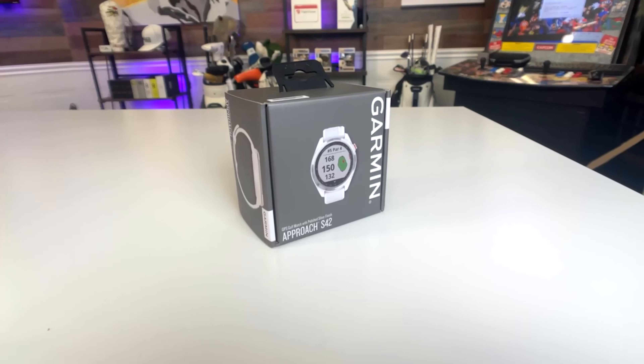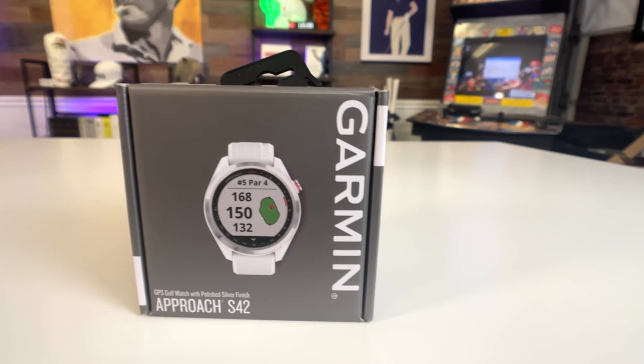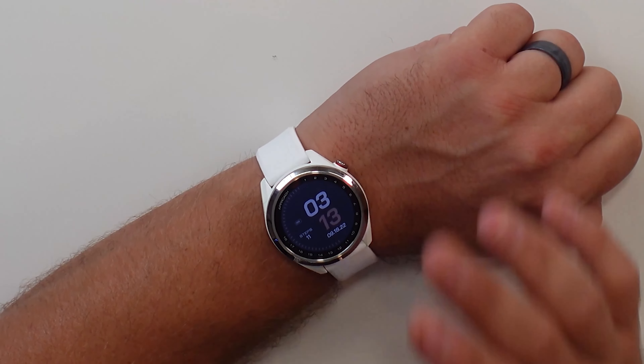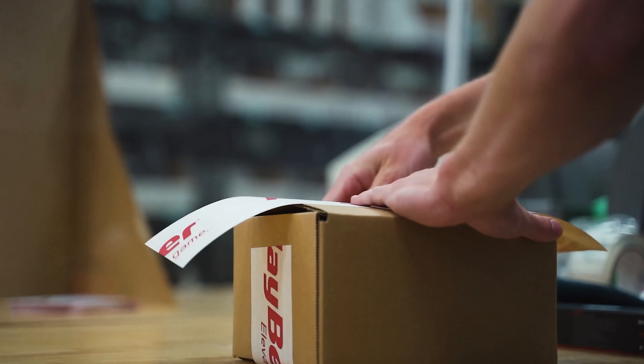I am really impressed with the Garmin S42 GPS watch and would highly recommend it to any golfer looking for an affordable golf watch with a ton of cool features. It truly blows my mind what this little unit can do. I got mine from our good friends at PlayItBetter.com — links are down below so you can check it out. If you want to see how the Garmin S42 performed when we went out and play-tested it on the golf course, check this video right here and we'll show you everything you need to know. I'll see you in the next video.